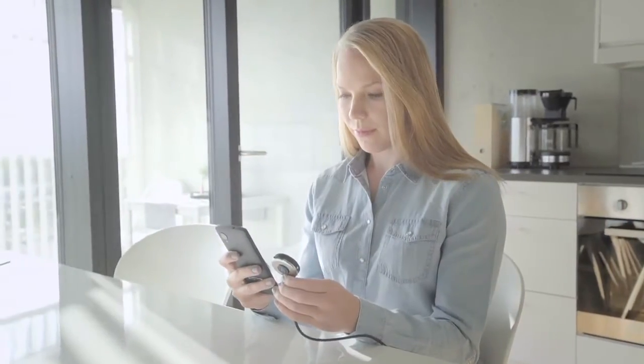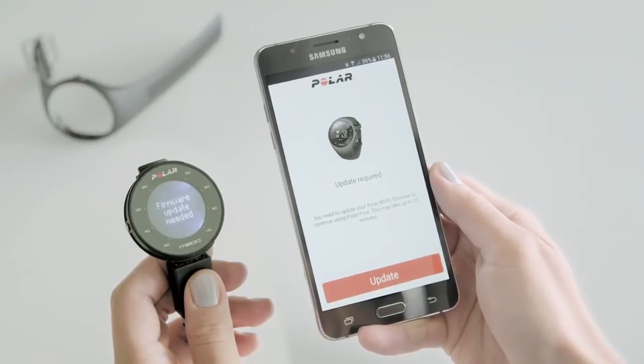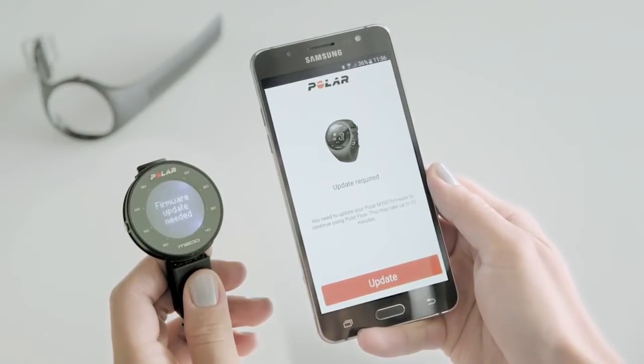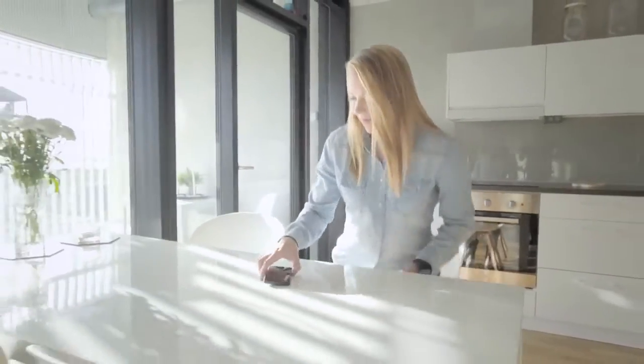The Polar Flow app makes sure that your M200 is up to date. To enjoy the M200 at its best, please update the software whenever the Polar Flow app offers a new version. A software update may take up to 20 minutes.